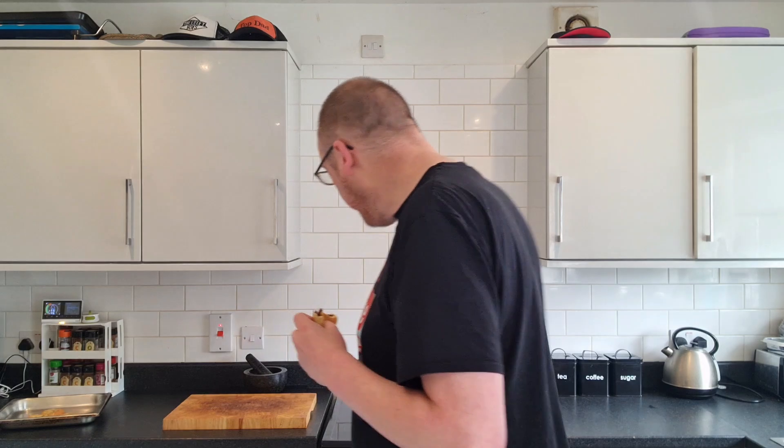Eccles is like a north-west place in Manchester, but I'm sure you can buy them all over the country. So if you see them, get them, because they are super... Still waiting for the oven to preheat.